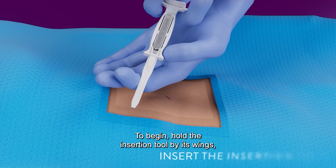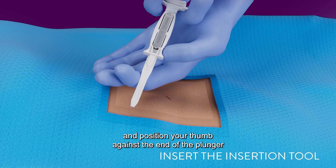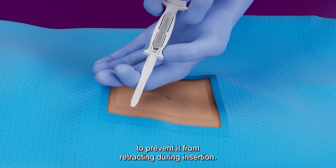To begin, hold the insertion tool by its wings and position your thumb against the end of the plunger to prevent it from retracting during insertion.